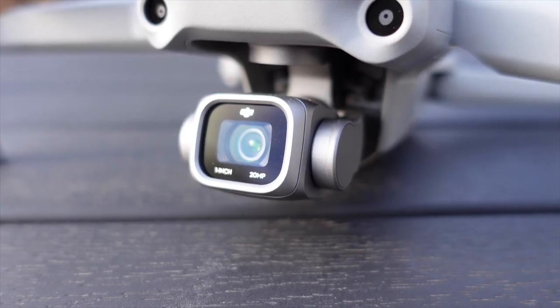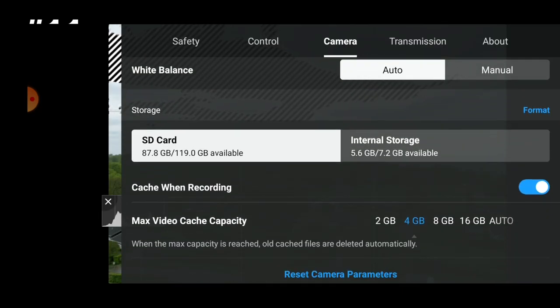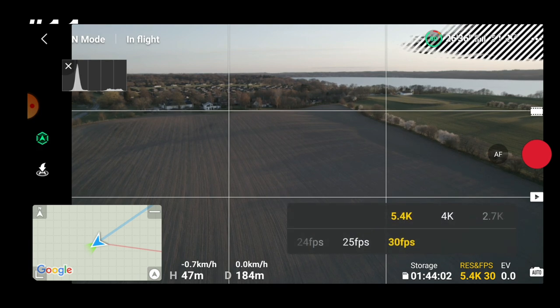In combination with the one-inch sensor, those 10-bit profiles are a real asset for this drone. If you are coming from the Mini or Mini 2, you'll be happy to know that the Air 2S includes 8GB of internal storage. Of course, 8GB won't take you very far at 5.4K 30fps, but at least you have the chance to bring home something when you've forgotten your SD card. 8GB of storage gives you around 10 minutes of footage in 5.4K 30fps at 150 Mbps.